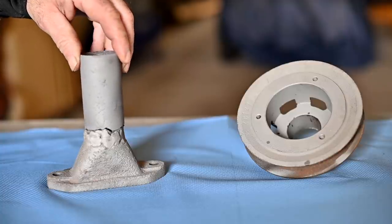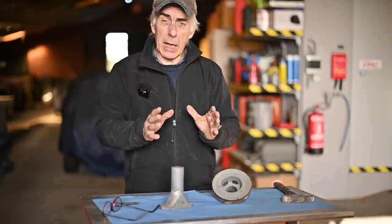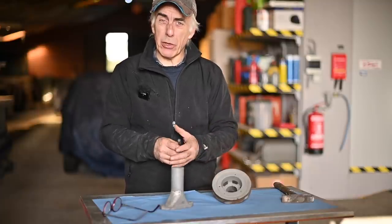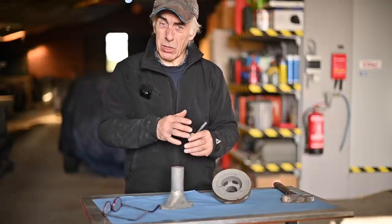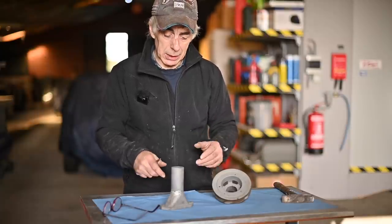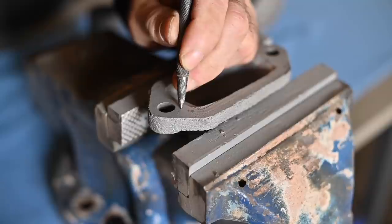Before I can weld it, I need to figure out what kind of die cast it is — gray or ductile. The method to find out is by using a punch: I chip off a piece and look at the impact area. If there's a rim or an edge, it's ductile. If there's no edge or rim and it's just a scratch, then it's almost certainly gray cast iron. The color doesn't indicate which type it is. Let me use my punch and make a little dent here to see the result.